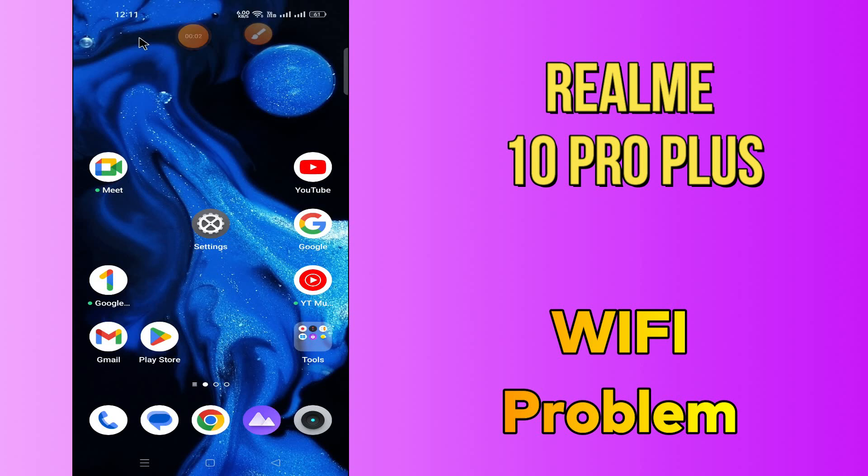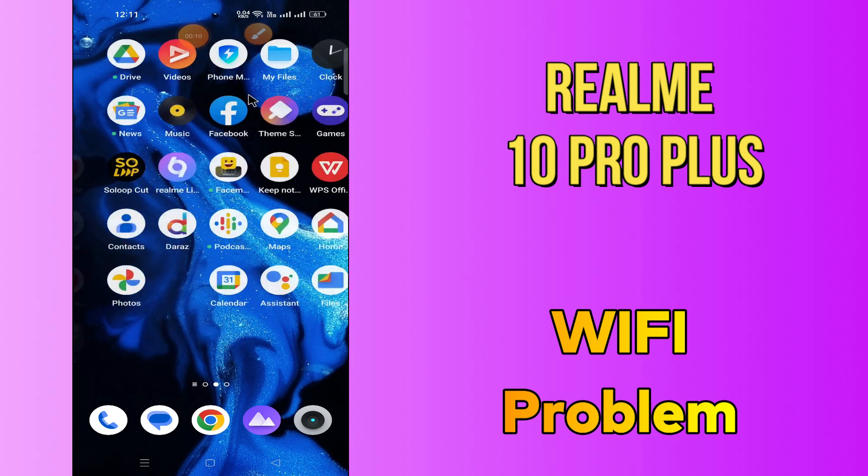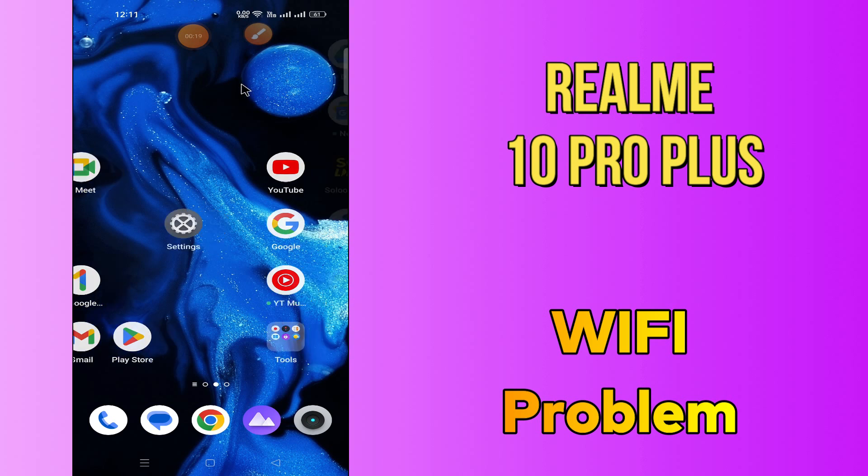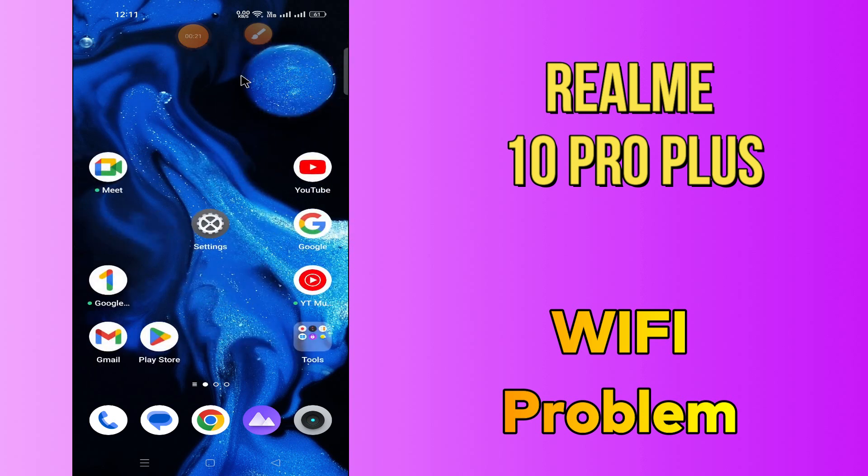Hi everyone, today in this video I'm going to show you how you can fix Wi-Fi problems on the Realme 10 Pro Plus. I'll tell you a few tips and tricks that you can use to do it. Before we jump into the video, if you are new to my channel, don't forget to subscribe and press the bell icon. Watch the complete video and learn how you can do it.